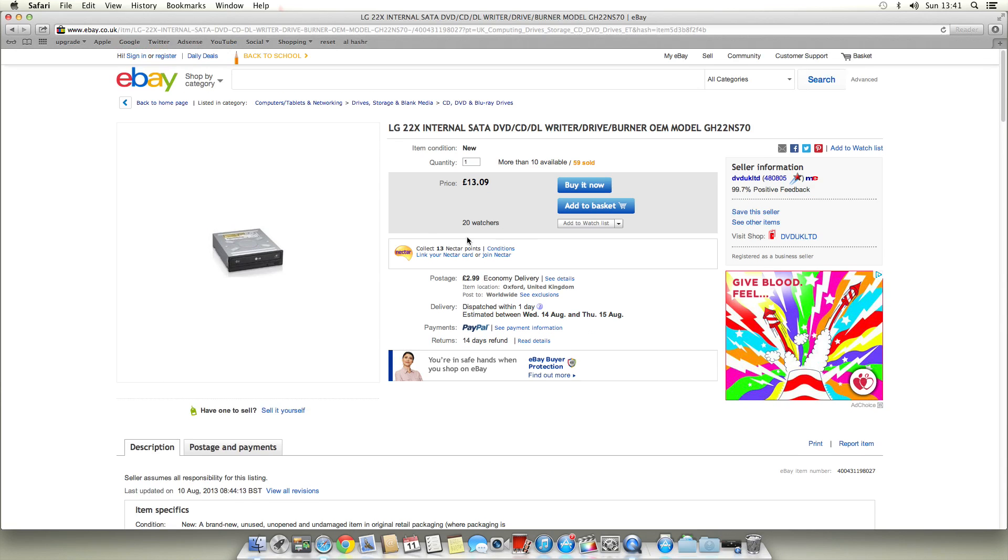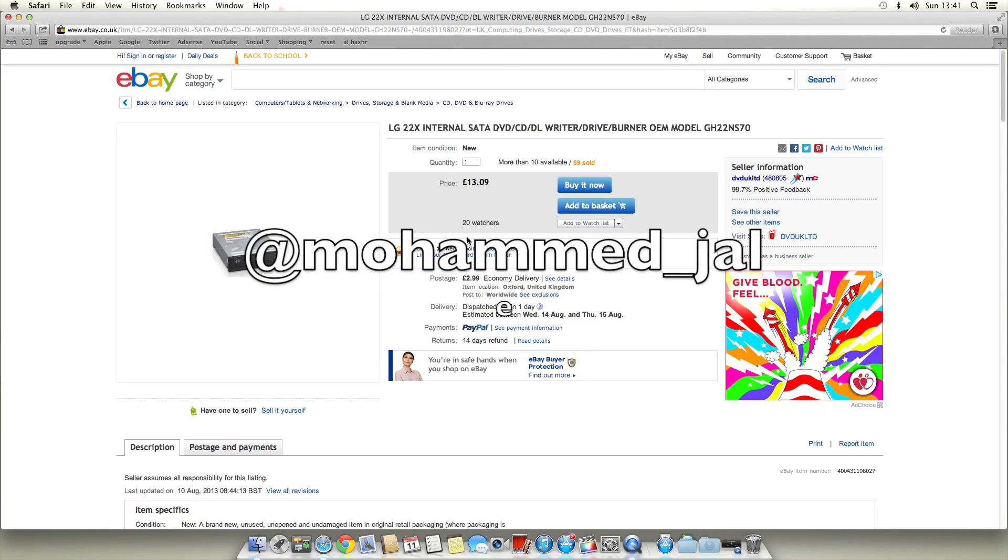So that's about it — those are the three products I'm going to get. When I get them, I'm definitely going to do an unboxing and review on each of them, and I'm definitely going to do another video on installing them into my computer. So watch out for those videos, they will be coming soon. Subscribe, comment, and rate this video, and follow me on Twitter at Mohamed underscore gel. Thanks for watching — please comment, subscribe, and rate. Bye-bye.